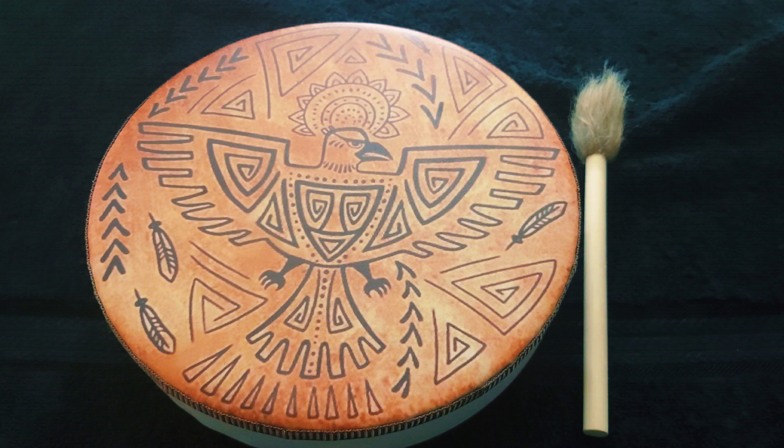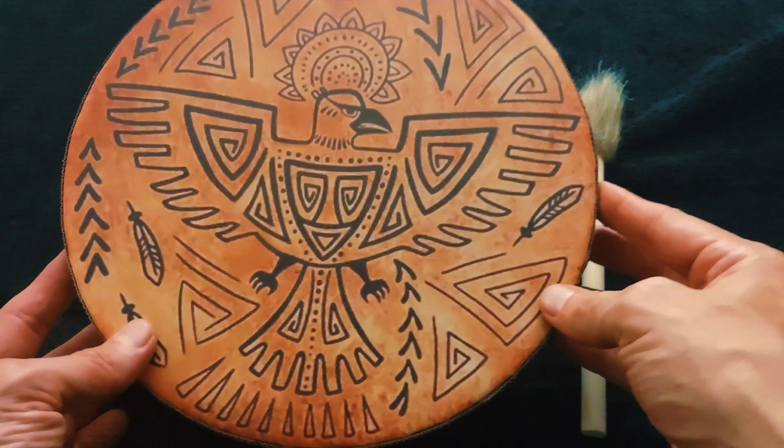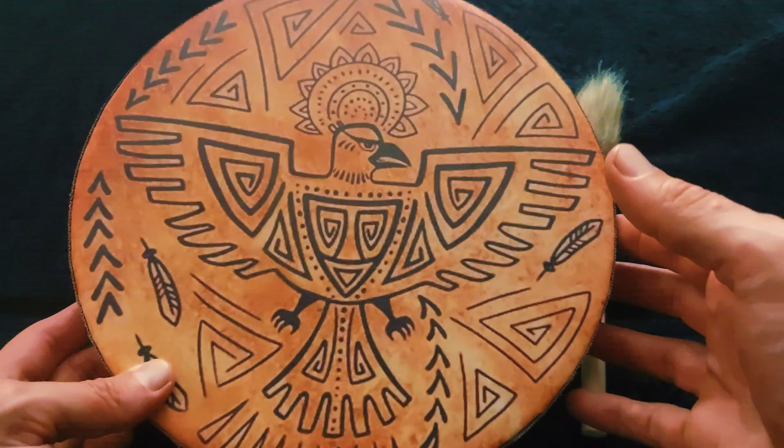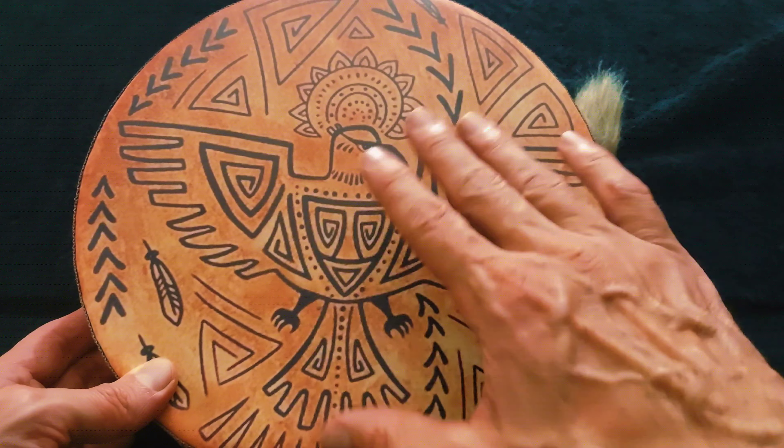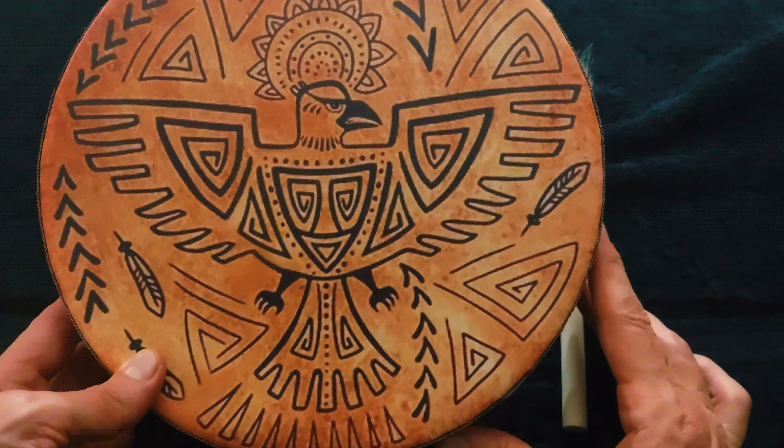This is a 10-inch shaman bird pattern frame drum and it has the beater. Like with all the instruments, I always do a video where I play it, so I'm going to do that next week — look out for that. But right now I'm just going to show you and give you a look at it.